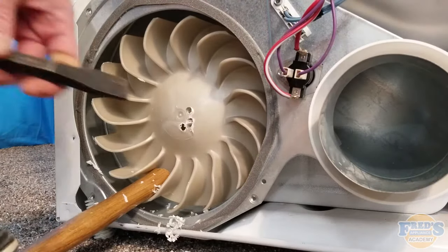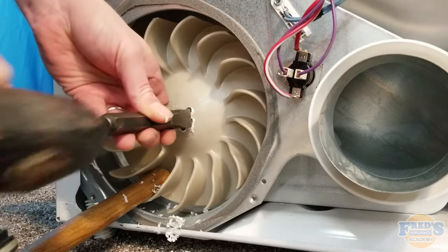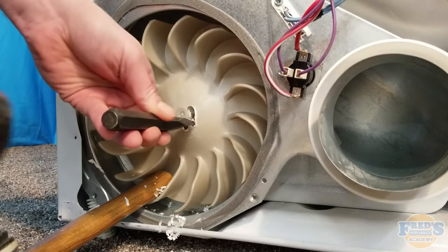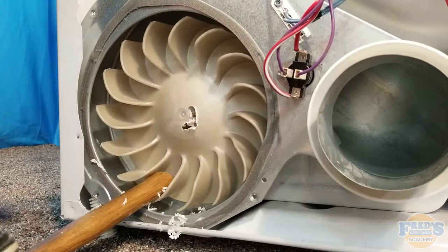The next technique combines drilling and chiseling together. Once you have holes drilled all the way around the center of the blower, simply use the chisel to chisel between them and bring them together. Although chiseling is quite loud, this technique is effective and quick at removing the blower wheel.